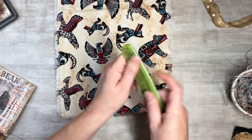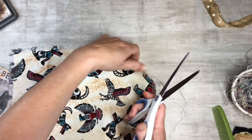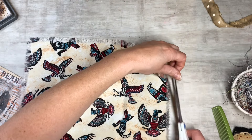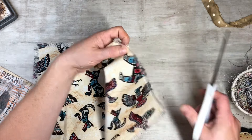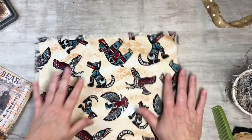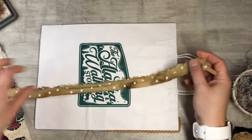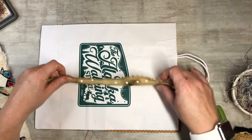There we go. And then if you can't pull them, just take your fabric scissors and just a little snip here and there, just line it up. So there we go. I want to use this to tie the journal together.